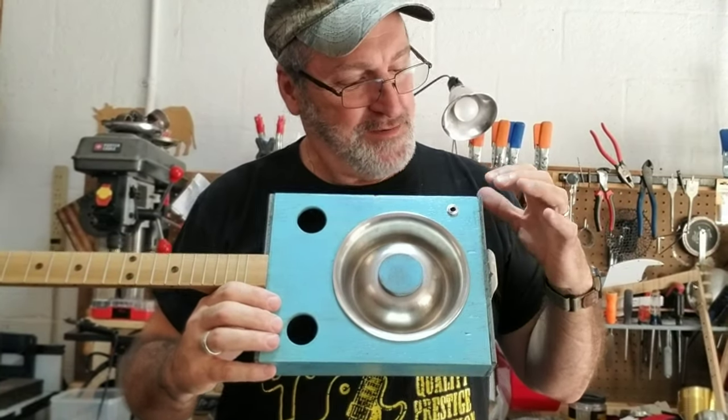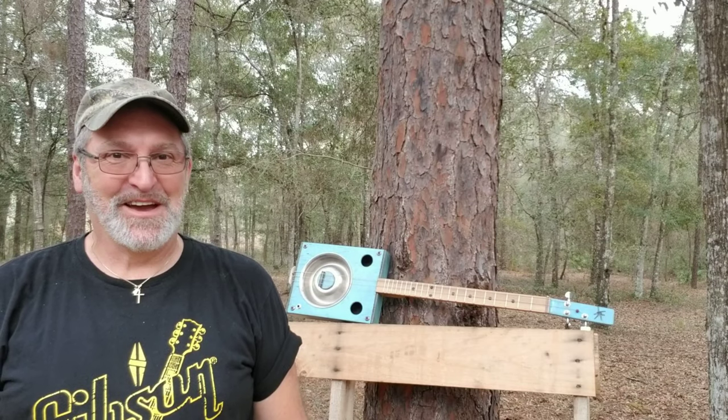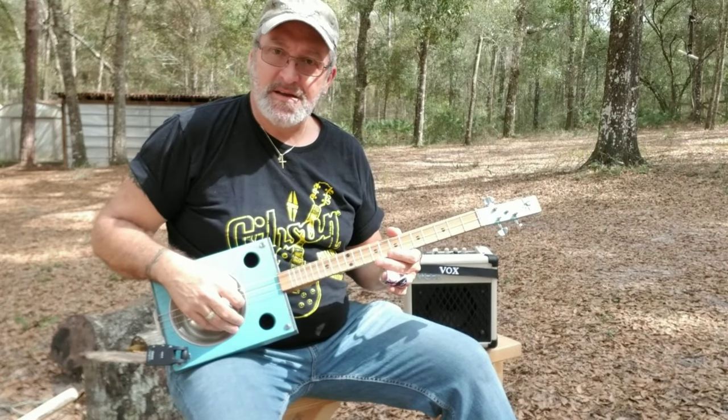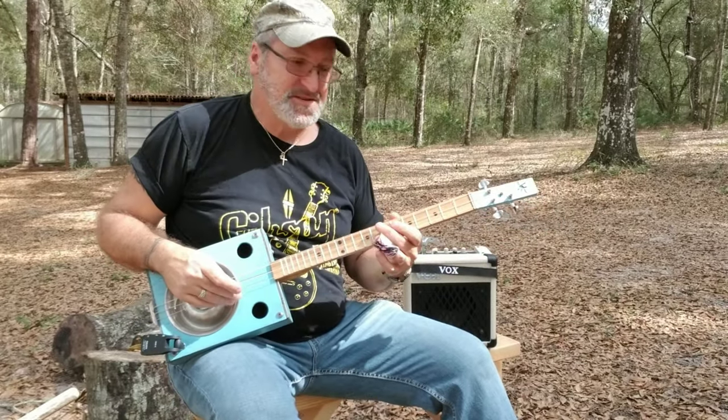This guitar is ready to button up. I'm going to put my four screws in, string it up, and we're going to see how it sounds. Here's a look at the finished guitar — wow! I built this dog bowl resonator on a 23-inch scale. I am tuned to open E — E, B, E. And I'm going through my Vox Mini 5 Amp here, and we're just going to pick it and see how it sounds. This is an awesome guitar.